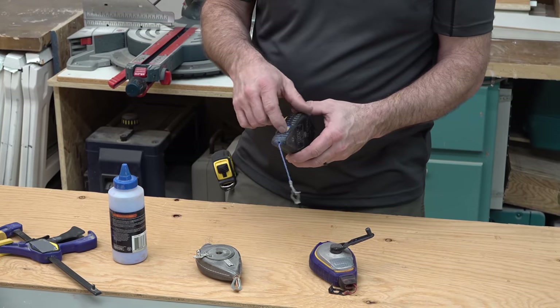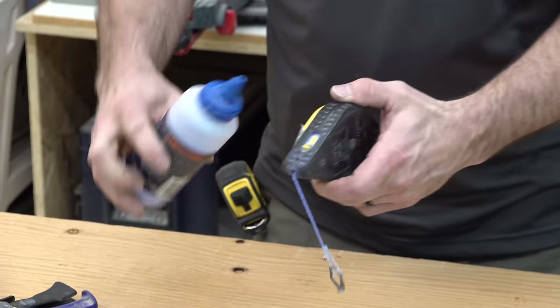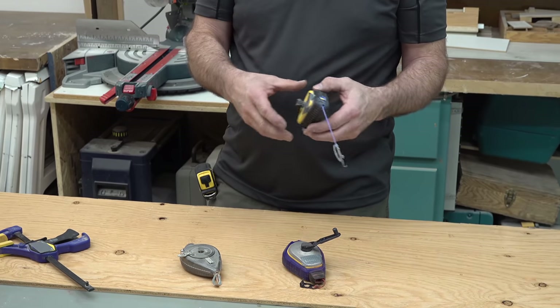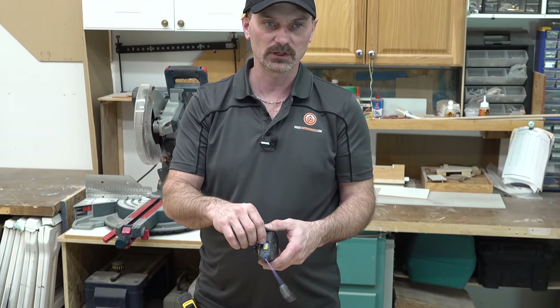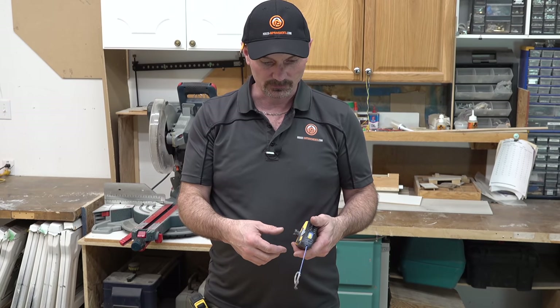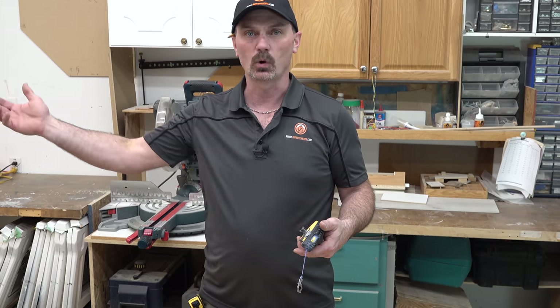With chalk lines, they pretty much all just have a little door somewhere on them and you buy a bottle of chalk and fill them up whenever they need it. If you've got a brand new chalk line, what I like to do is put a little bit of chalk in — open the window up, put a bit of chalk in, don't overfill it. Close it up, hook it onto something, and start walking away, unspooling it. When the line turns white with no chalk on it, stop and put a little bit more chalk in, then keep walking out.